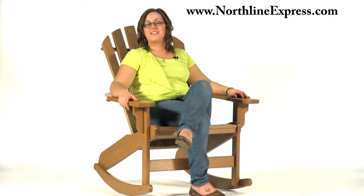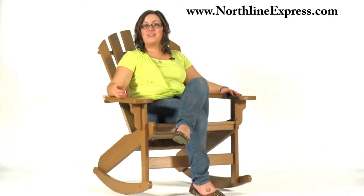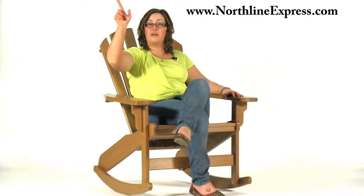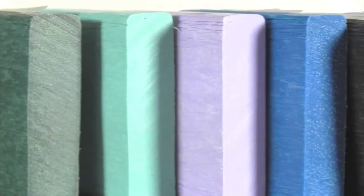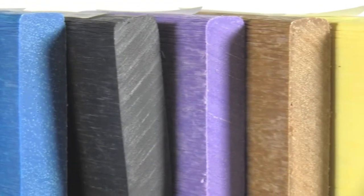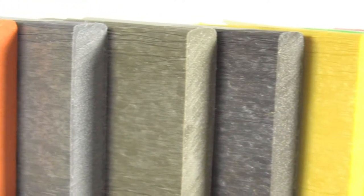Hi, I'm Melissa from Northline Express and I'm here to introduce you to the Brazesta Polywood Lumber Coastal Adirondack Rocker. This particular piece is our cedar color, but you can click through next to the image to check out every one of the twenty vibrant colors this piece is available in. You can also click the link in our description below to submit a quote and choose from two different colors.